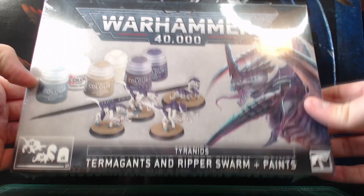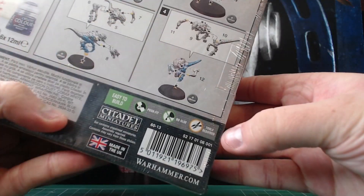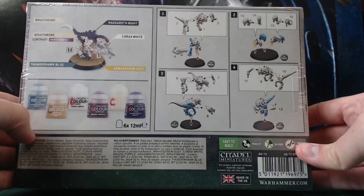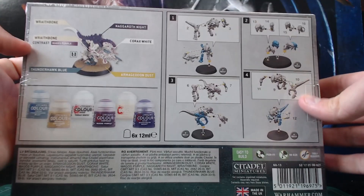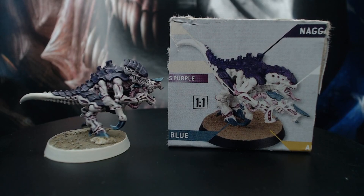This kit comes with three Termagaunts and a Ripper Swarm to build and paint. Models are all push fit but will require some tools to remove them from the sprues and tidy them up. I won't be using any primers for this video as I'm limiting myself to just what's in the box. If you have access to primers I recommend you use them — specifically Wraithbone if you have it — to ensure the best quality and results. The plan for this video is to see if I can paint a model better than suggested on the box art and really test the versatility of the included paints. Consider this partly a tutorial and partly a painting challenge.